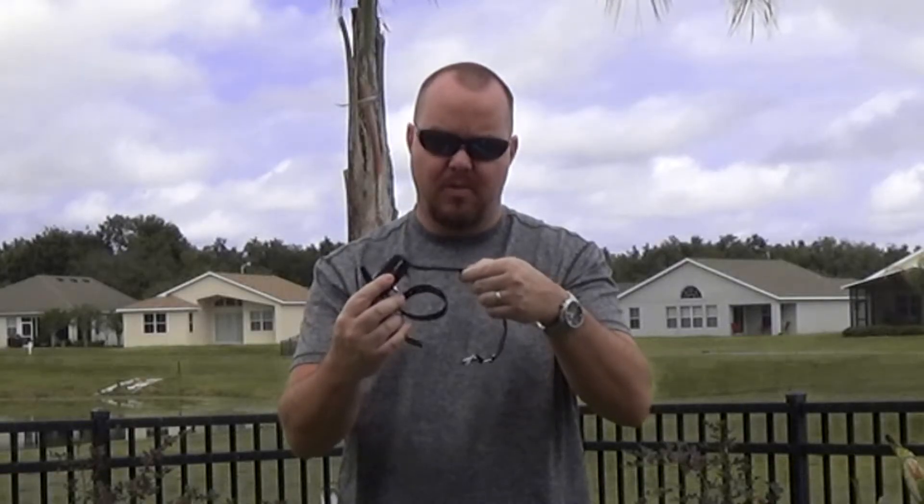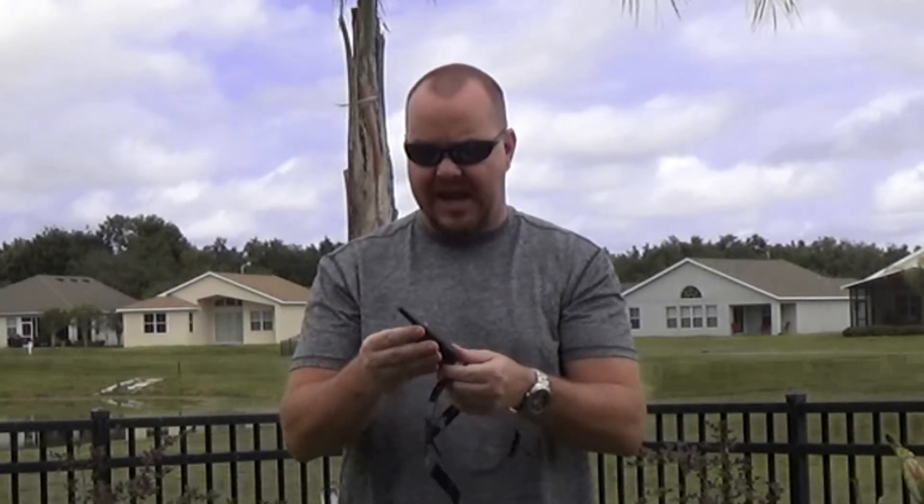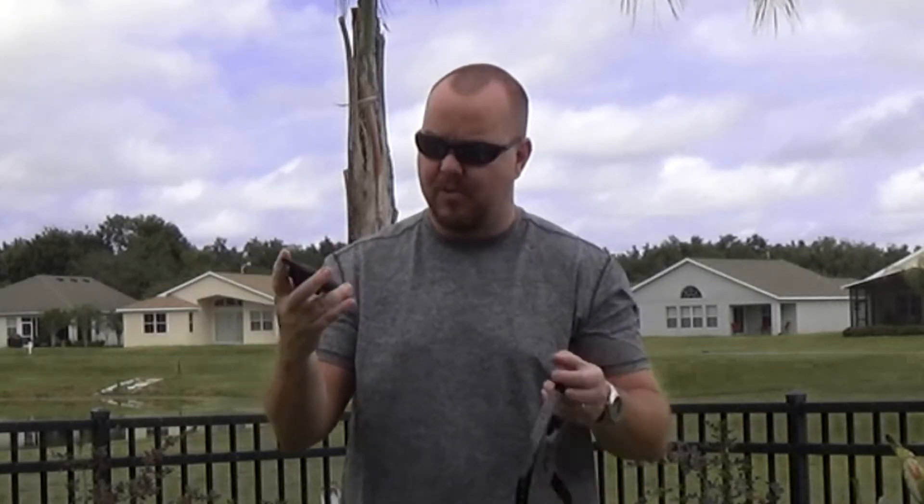I really like the cloth collars a lot better — they're more adjustable so you don't choke your animal when putting this on. Then there's the remote control, which is good for about 300 yards, which is quite a good ways.